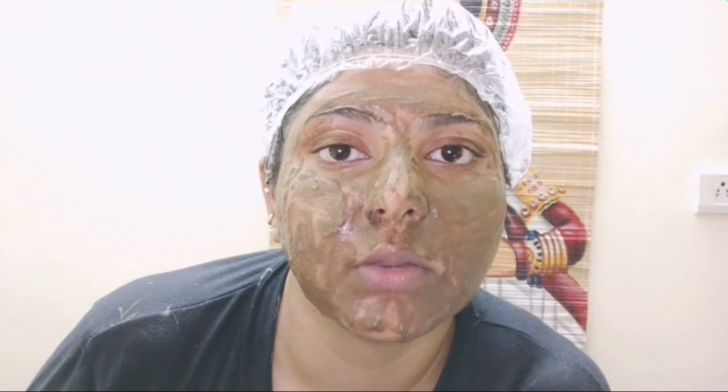As you can all see, the mask is pretty much setting right. Since I applied a thick layer it will take time, but it has already been 20 minutes now, so I think I can wash it off.